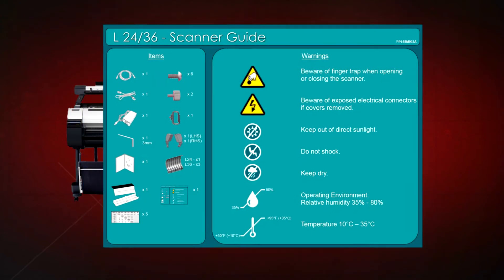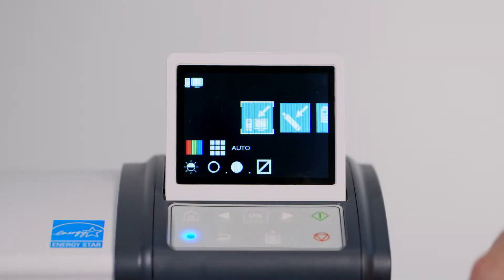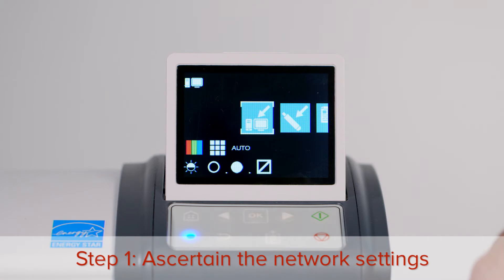Before getting started, it's advisable to download the user's guide from the Canon website. If the scanner has been previously installed, you will need to find the existing IP address of the scanner.